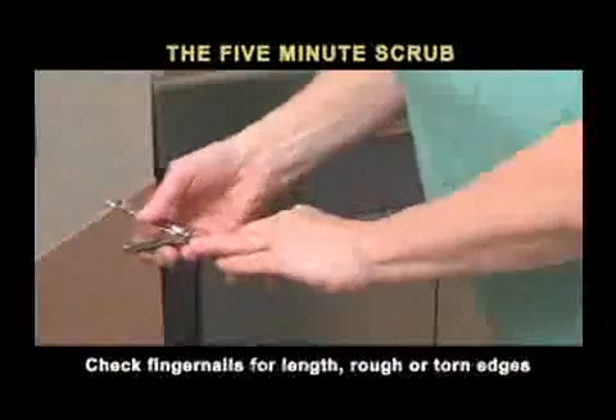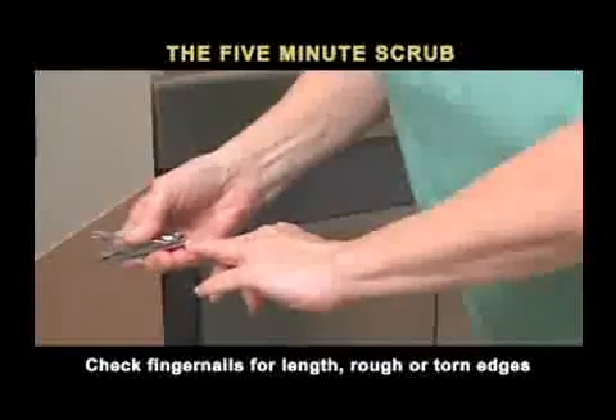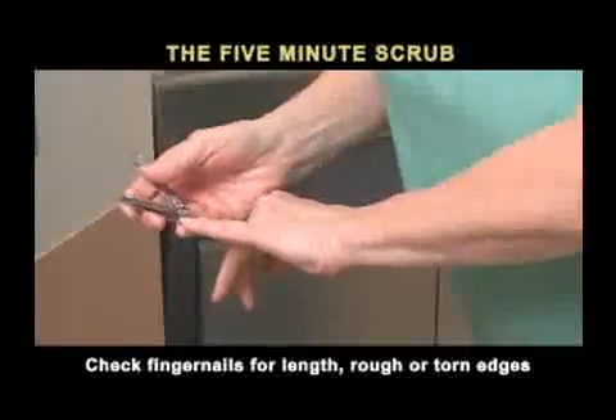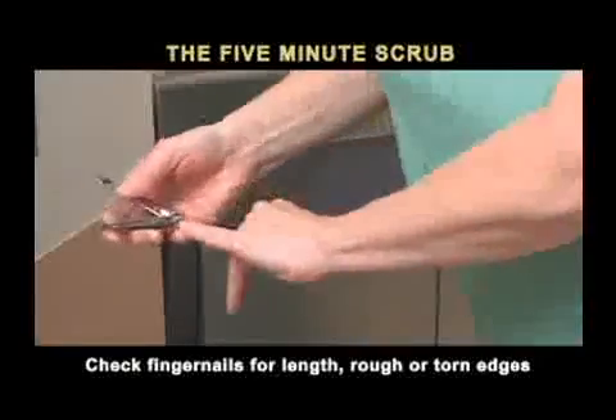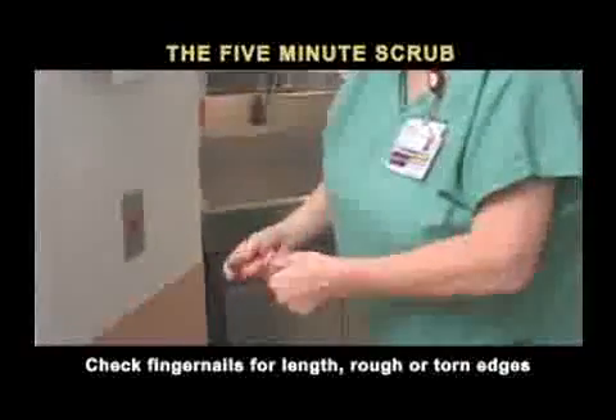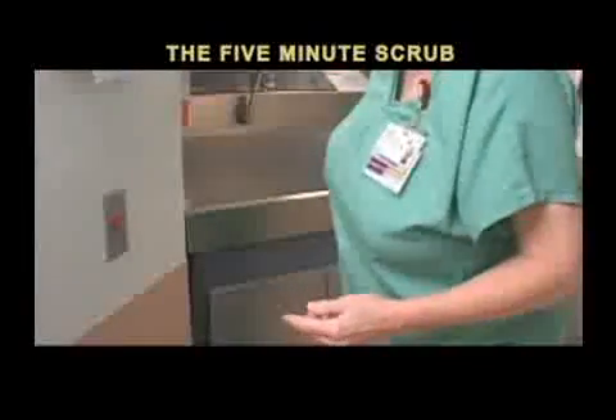Check fingernails for excessive length or rough or torn edges that could damage your gloves. If necessary, trim or file so that the nails are short and smooth. Now it is time for the actual scrub.